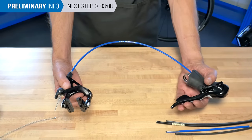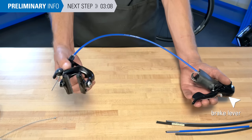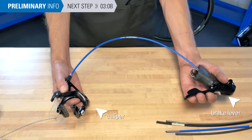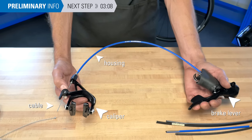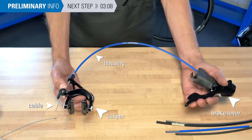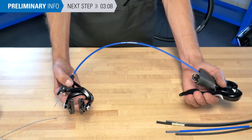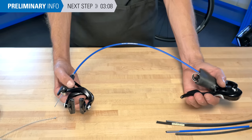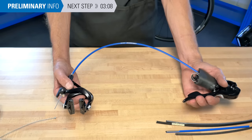Let's begin by discussing what the role of housing is. The brake lever will be connected to our caliper with the housing that allows the cable to pass through it, going around the frame, going down the fork. That allows us to squeeze the lever and pull our caliper — either rim caliper or disc caliper — tight against the rotor or rim.